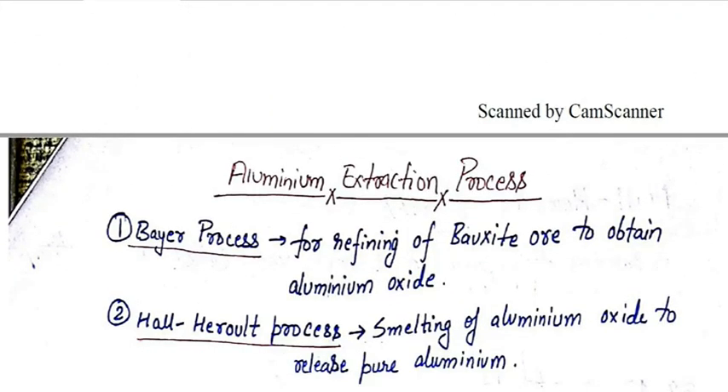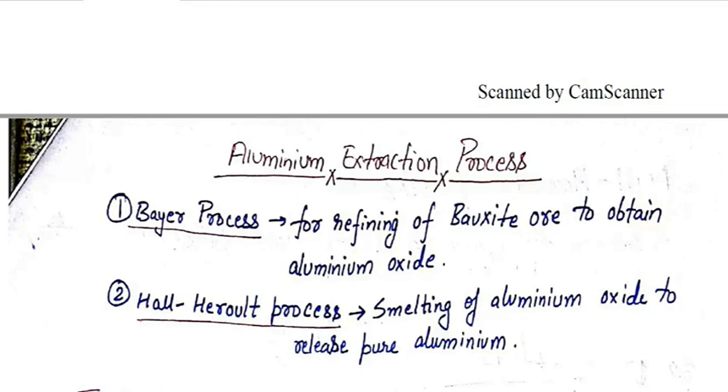In the aluminium extraction process there are basically two stages. The first stage is the Bayer process and the second is the Hall-Héroult process. In the Bayer process it is the refining of the bauxite ore to obtain aluminium oxide, that is Al₂O₃. In the Hall-Héroult process it is the smelting of aluminium oxide to release pure aluminium.